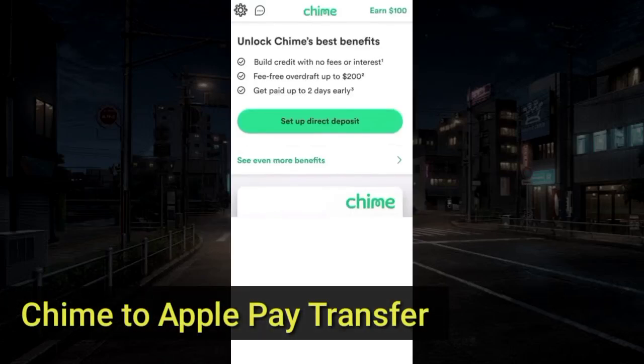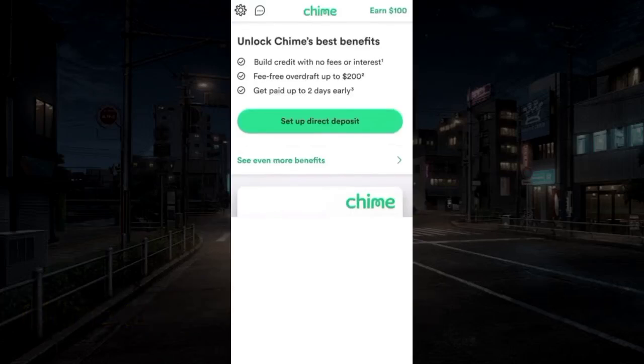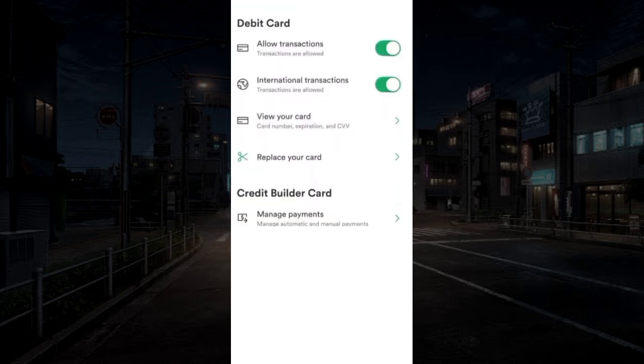To transfer from Chime to Apple Pay. First, open Chime. From the top left, go to Settings. Scroll down and choose View Card.